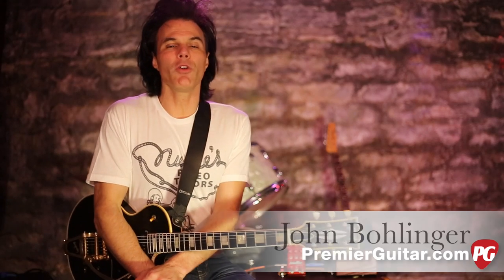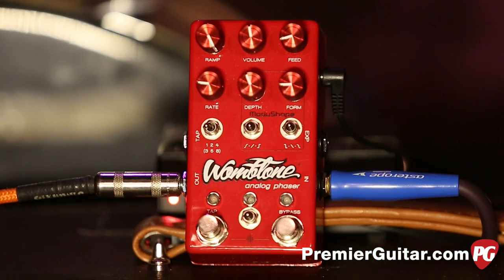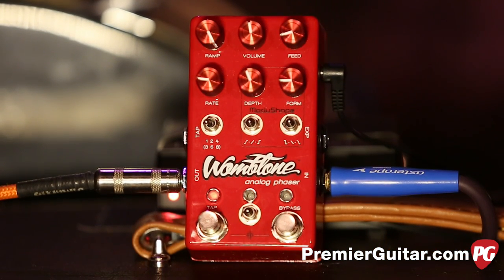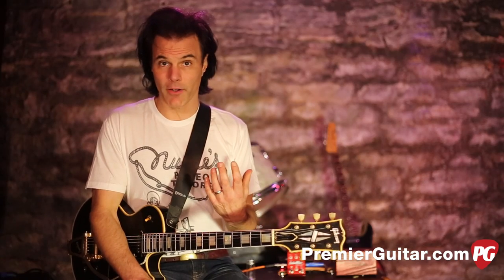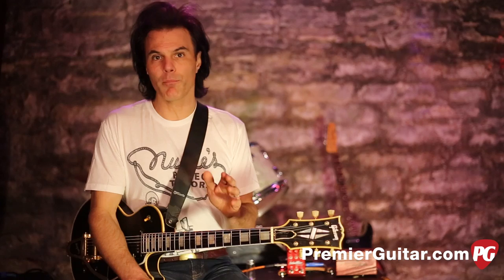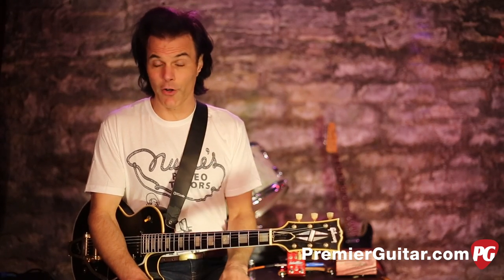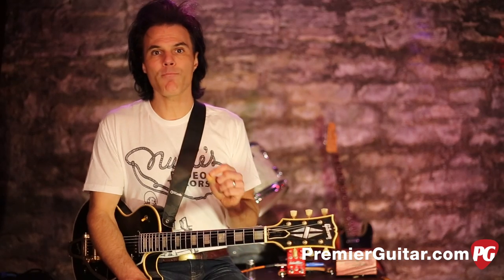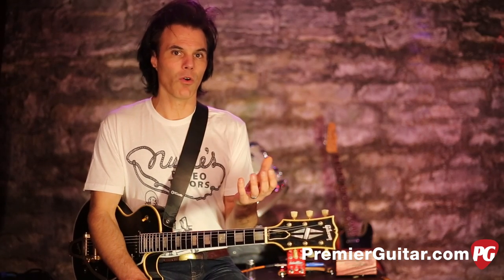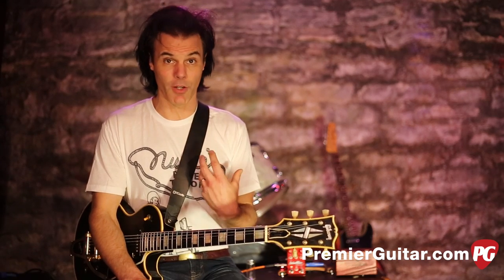Hey, I'm John Bolinger with Premiere Guitar. Today we're doing a review demo of the Womb Tone brought to you by Chase Bliss Audio. The Womb Tone is a very interesting pedal because it's an analog pedal with a proprietary design — it's its own thing, but it's based on some vintage phasers from the past that are no longer made. It combines analog with digital control.